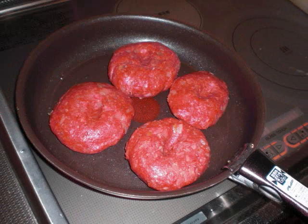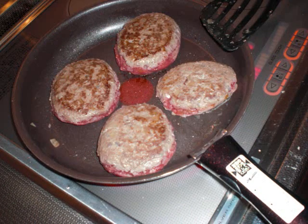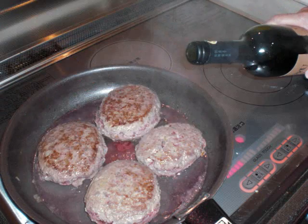Next, cook it in the pan. When you finish each side, add some flavoring — red wine. Don't put too much wine in it. Cook it through, and your hamburg patty is done.